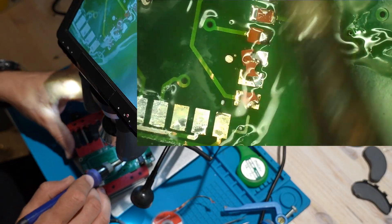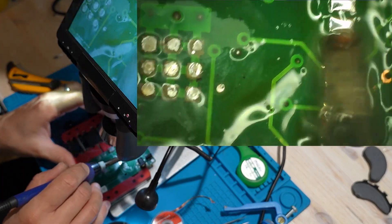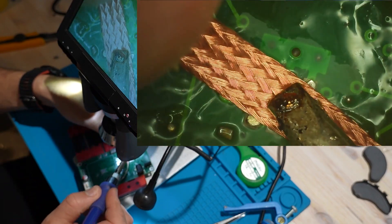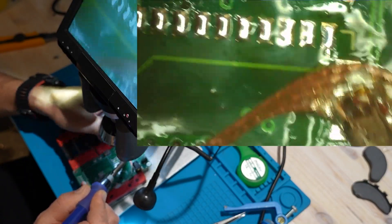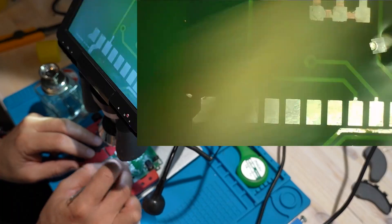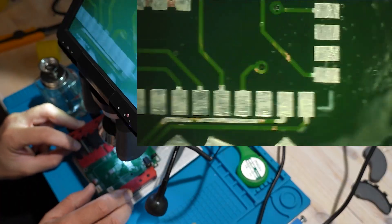Now that we've freed the ESP32 from the board, you can see some small brown pieces left on the PCB. Those are actually the bottom pads of the ESP32 itself, not the PCB. Because I forced the pins a bit too much, they just tore off from the underside of the ESP32. Luckily, this isn't a disaster. The ESP32 is designed to be connected through its side pins as well as the bottom pads, so we can still make a solid connection using the side pins only. If those had been PCB traces, though, we'd have a big problem — that would mean having to repair or rebuild each copper trace by hand, and that's no easy job.